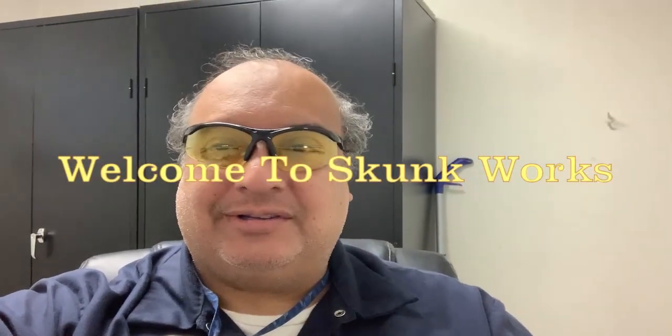Hey, welcome to Skunkworks. Today I would like to say I got 40 subscribers and I'd like to know where you're from, so why don't you give me a shout out in the comment section below and tell me where you're from. I want to hear from all 40 subscribers. All right, thank you for watching Skunkworks.